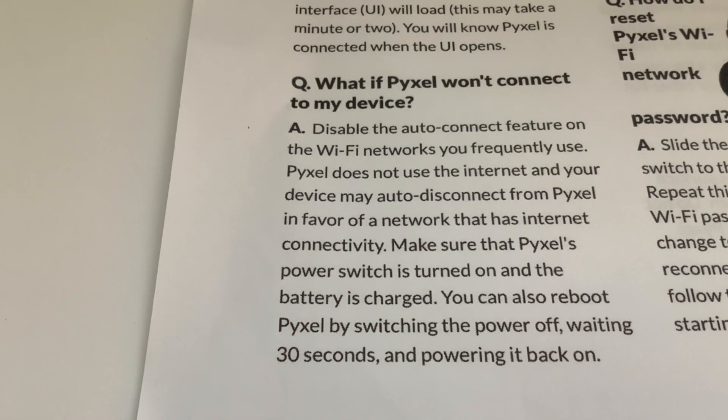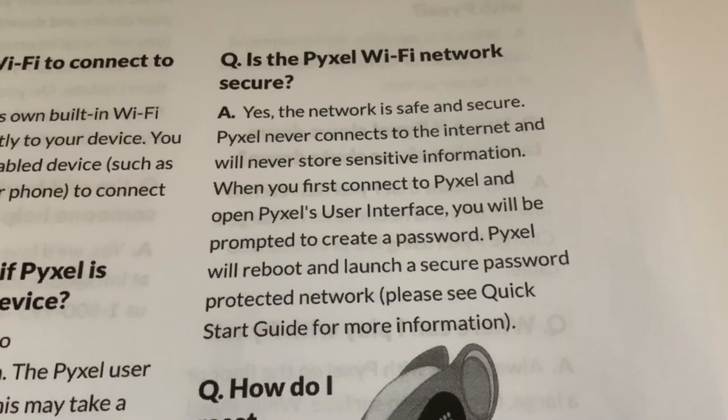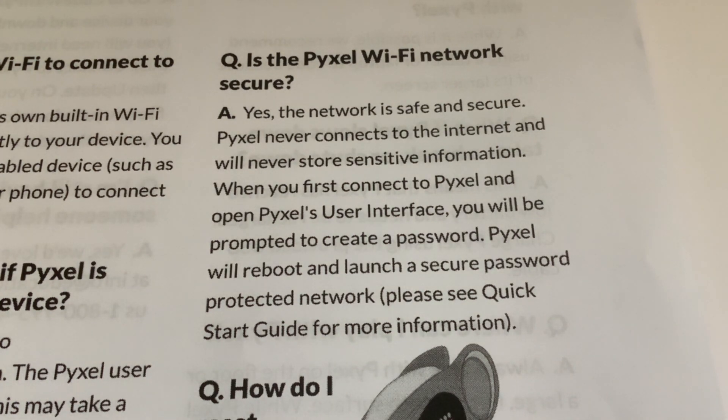Make sure Pixel's power switch is turned on and the battery is charged. You can also reboot Pixel by switching the power off, waiting 30 seconds, and powering it back on. If you don't know how to disable the auto-connect feature, the simplest workaround is to just switch your router off. Normally if you try to establish a connection more than once, the device gets the message and knows you want to connect to Pixel even without an internet connection. The fail-safe is just to turn your router off. Is Pixel's Wi-Fi network secure? Yes, the network is safe and secure - Pixel never connects to the internet and will not store sensitive information.